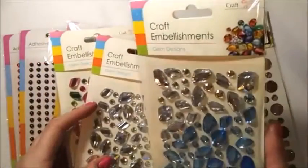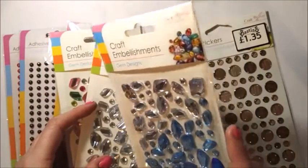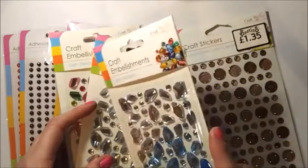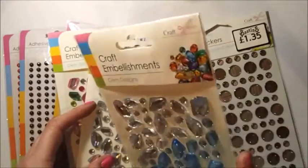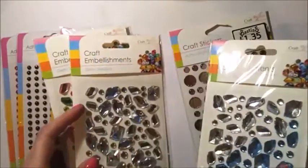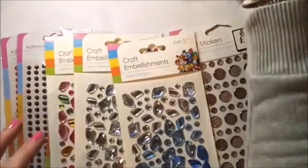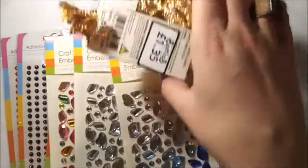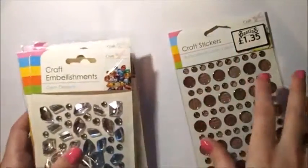If you live in Devon and have one nearby — she mentioned Brixham, Teignmouth, Exeter, Totnes, and a few others. They are also online at bastins.co.uk, though I did check and they haven't got any of these on there at the moment. Subscribe to the website and you'll get updates when they come back in stock.